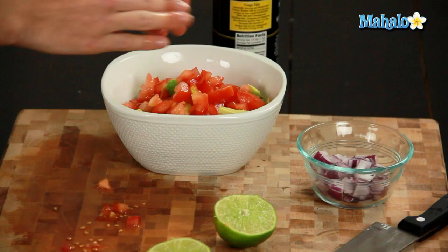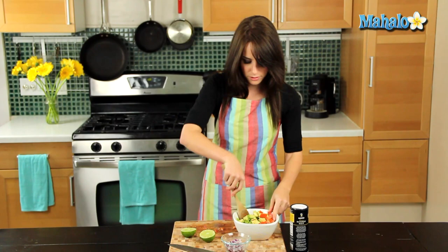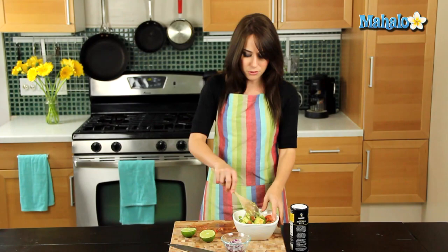It's just so colorful and fresh, and I love the taste of the lime in there. So we're just gonna start and just toss it around, toss it around.